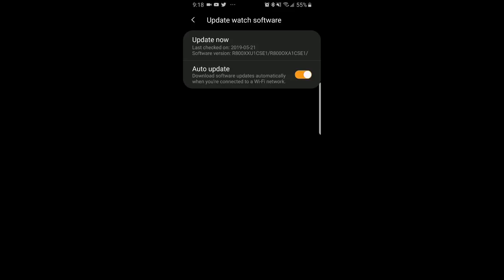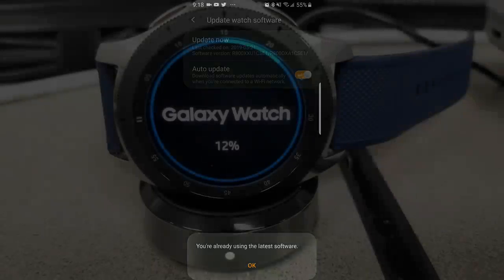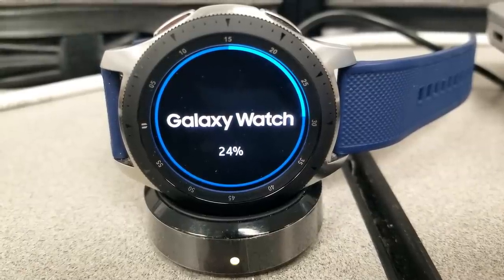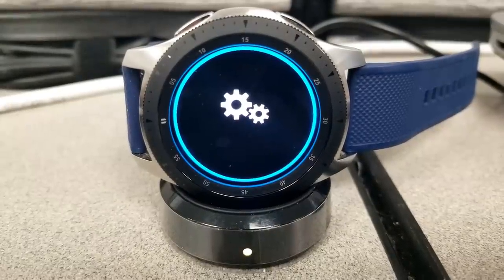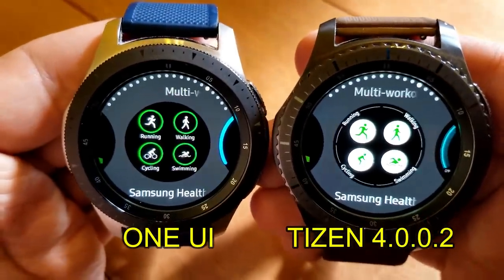If there is indeed an update available, this is where you're going to be prompted to update. I definitely recommend that you do this over Wi-Fi, as this is a fairly substantial update — it weighs in at over 100 megabytes.